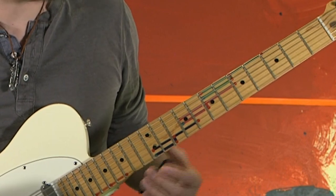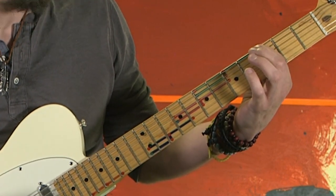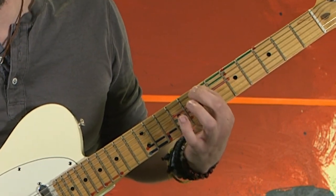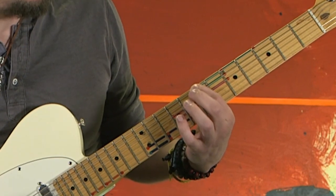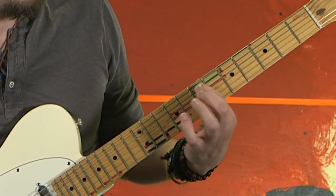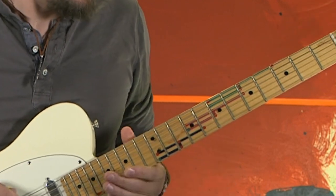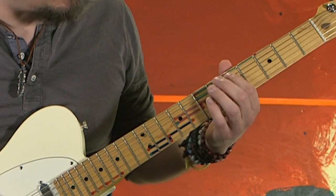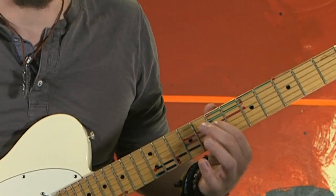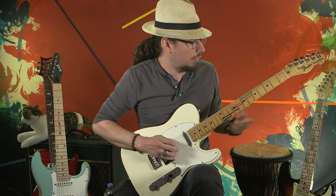Now I want you to move to this chair. This chair begins on the third fret first string, moves to the fifth fret first string, to the seventh fret first string, and then the fifth fret second string, and the seventh fret second string. So these two notes are right beside the back of the chair that you memorized and played over.